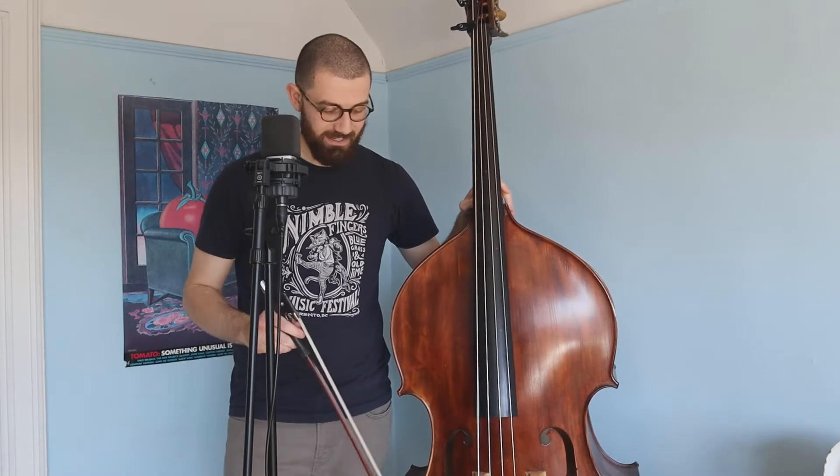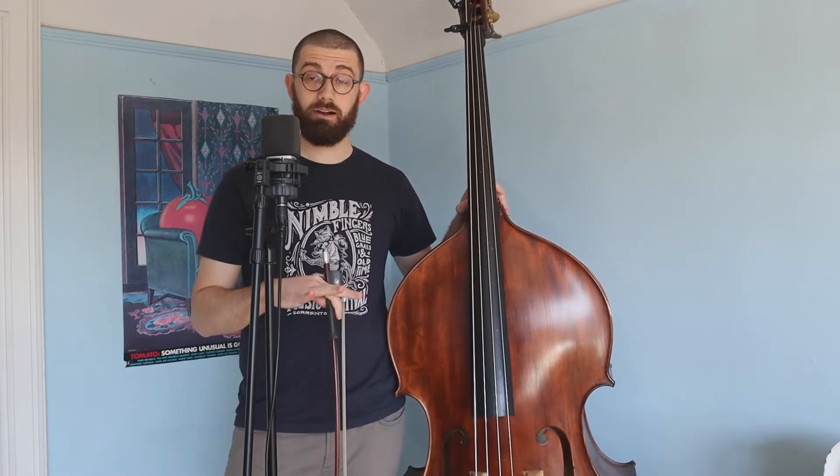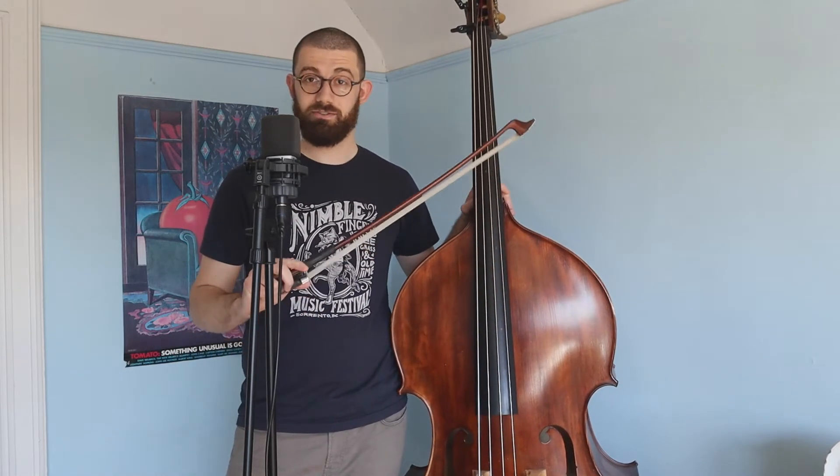Hey everyone, how you doing? We are starting with the bow today. This is our first of four straight videos talking about bow playing. It's something that I do a lot of and I think is totally underrepresented in acoustic music and bluegrass music. The bass has so many amazing textures under the bow and I'm really excited to talk about it with you and give you some pointers to get you off on the right foot.